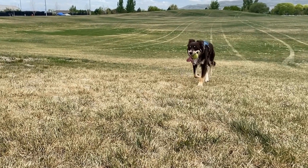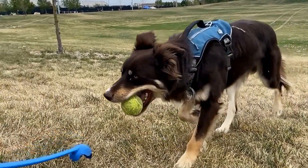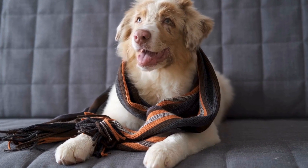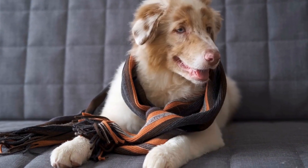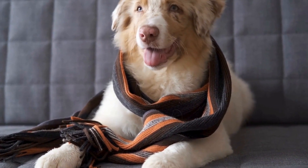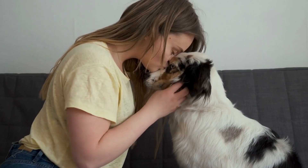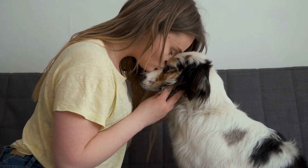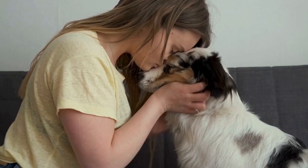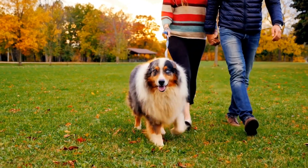In this guide, we will take you through the ins and outs of Flyball, from the rules of the game to the training techniques that will help your Australian Shepherd become a star player. So, what exactly is Flyball? It is a fast-paced relay race where teams of four dogs compete against each other to retrieve a tennis ball from a box and race back to their handlers. The objective is to complete the course as quickly as possible, with each dog taking turns to jump over a series of hurdles and trigger the release of the ball from the box. The team that finishes with the fastest overall time wins the race.